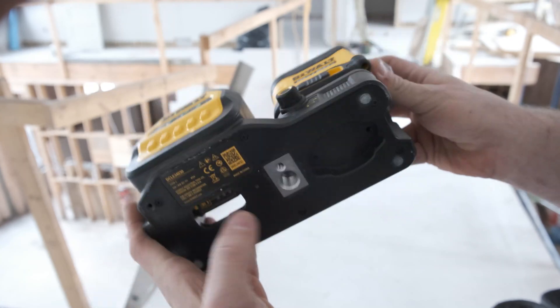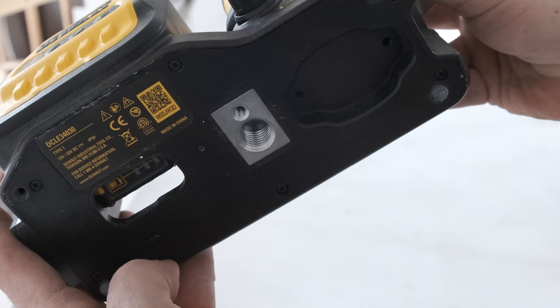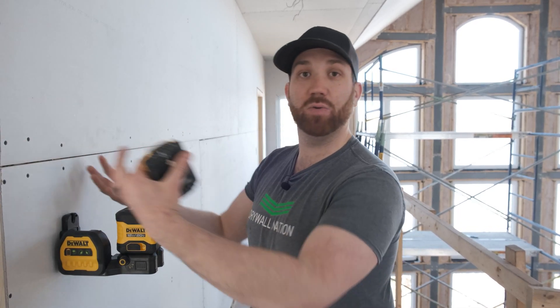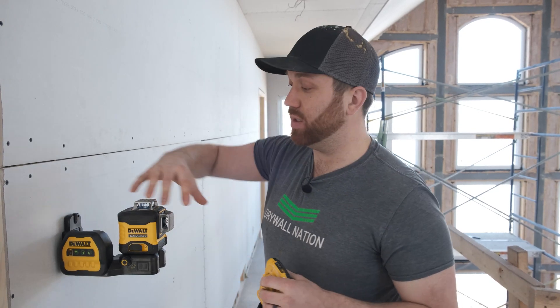It also has an integrated magnetic pivoting base with quarter inch and five-eighths threads for use with a tripod. Another nice feature is that there's plenty of room at the back here to replace your battery without needing to remove the laser from wherever you have it mounted. It also comes with a nice overmolded case and an IP54 rating to protect against water and dust.